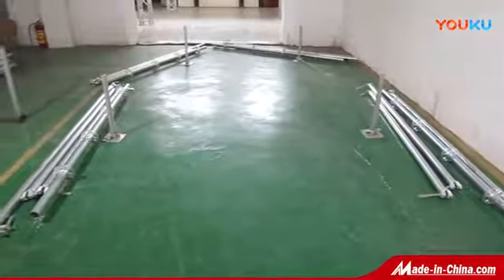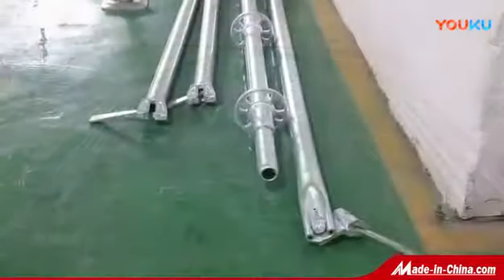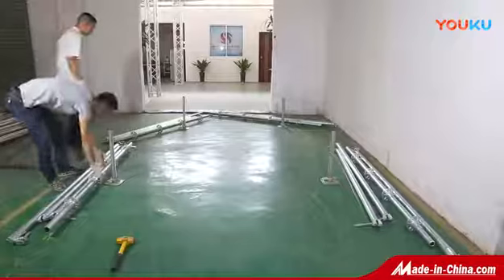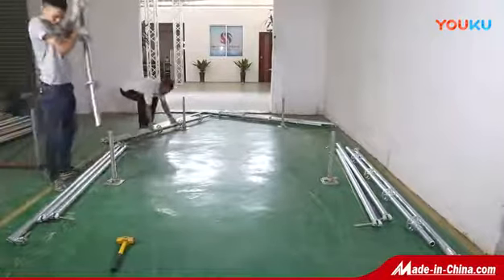Foshan Shengse Stage Equipment Co., Ltd. produces layer scaffolding. The layer scaffolding is composed of three parts.